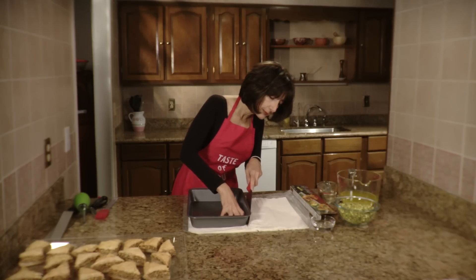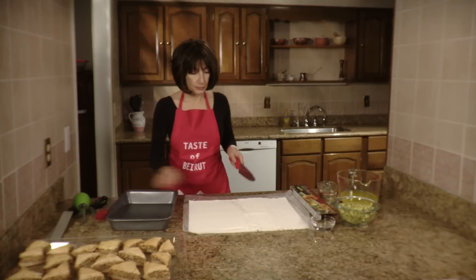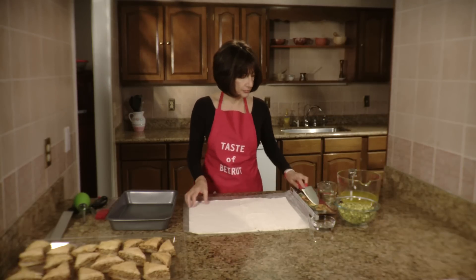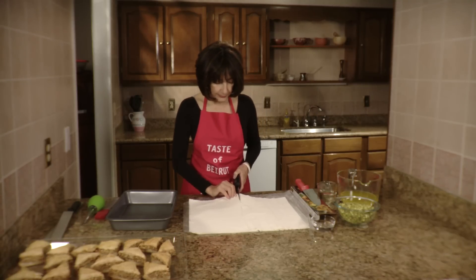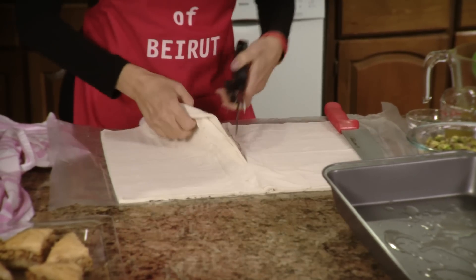You score the dough and you remove the pan. What you're going to end up with is one side is going to be your filler and one side is going to be all the layers of the baklava. You could take a knife, scissors, or a pizza cutter to cut your filo.